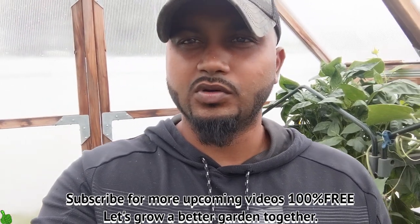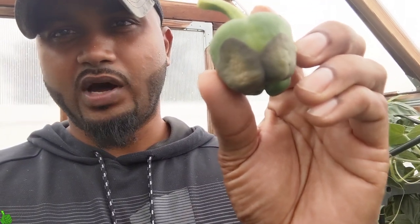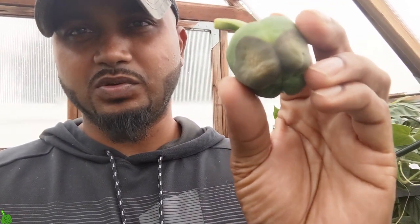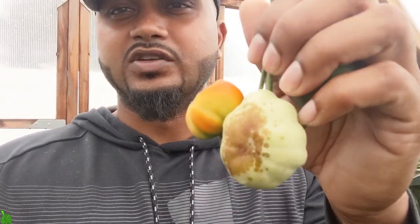Hey guys, welcome back to Green Tea Garden. Today I'm in the greenhouse having some problems with my bell peppers — as you can see, the bottom is getting rotten. If you guys are having problems with your bell peppers or tomatoes getting rotten on the bottom, it's basically the same problem, and I'm gonna tell you what I did to fix it.